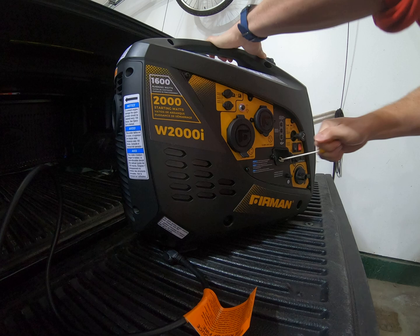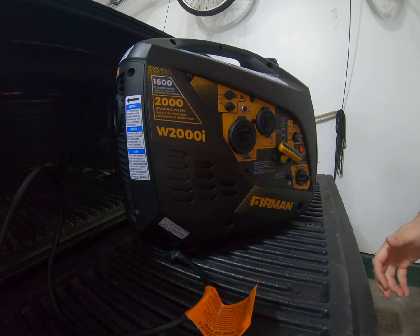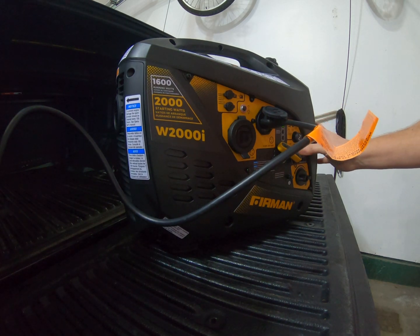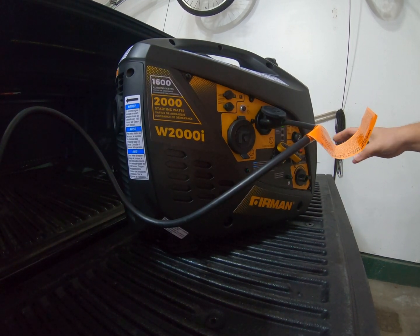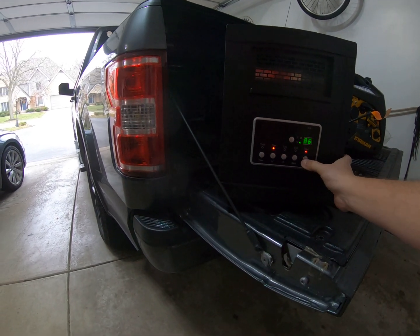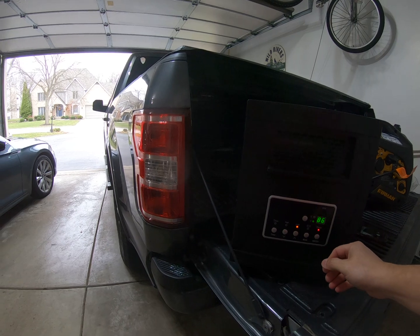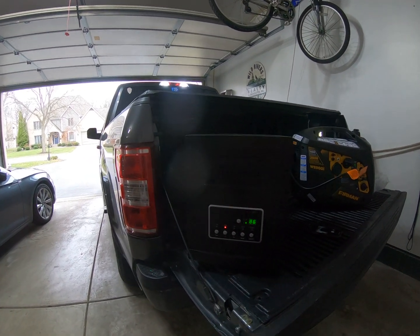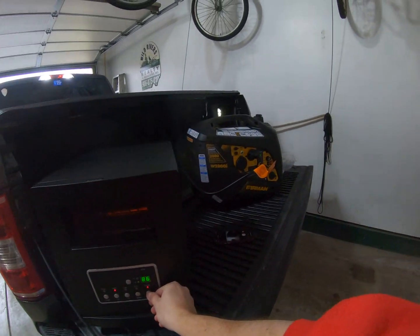You can tell it starts very easily — no problems, one pull. I'm going to plug the heater into it now. Right now it's on eco mode, so you can bump it up. It's a little louder obviously, but it's still really quiet. Here's the heater — I'll do low initially. It's doing it louder, but it's doing it.